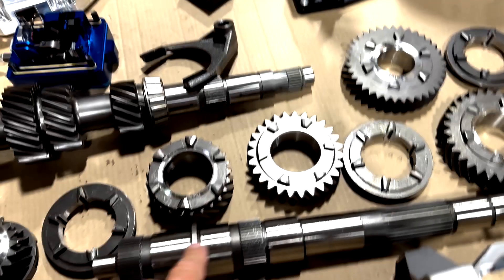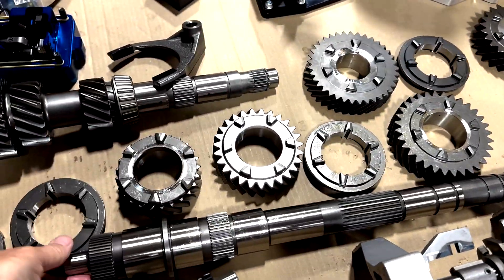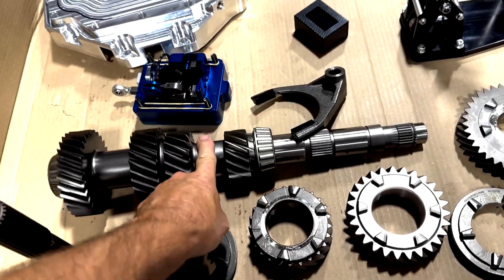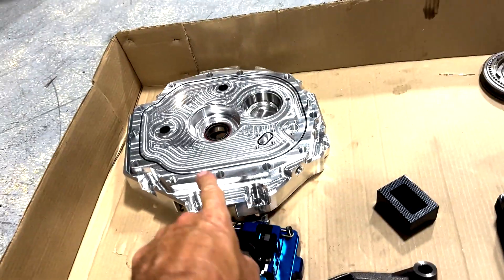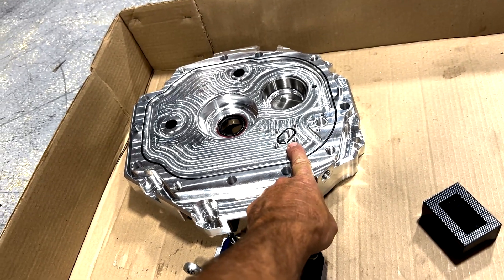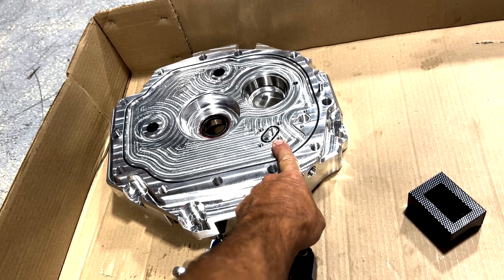This is the main shaft here — pretty beefy, these can take a ton of power, really heavy. This is your secondary countershaft. We have a Tick Performance billet front cover with a sprayer bar that goes right there to spray over the gears for heat control and better lubrication.